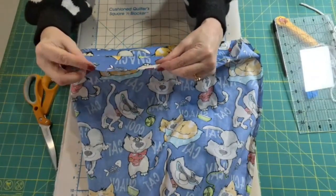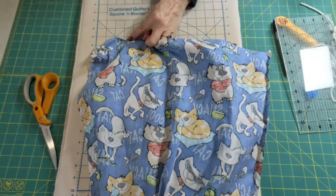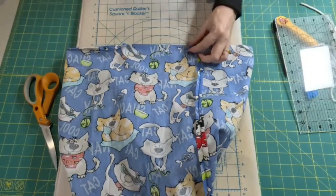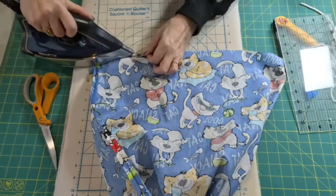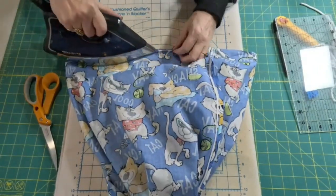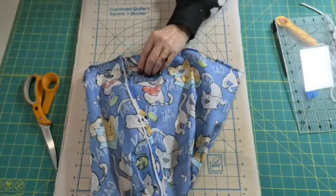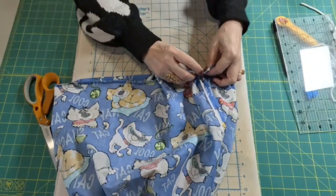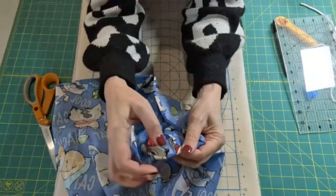Now that we've done that, we're going to take the top and turn it under about a quarter of an inch and iron that all the way around. When we've got that done, then we want to turn it down about an inch — what we want to happen is for that fold to form our casing.